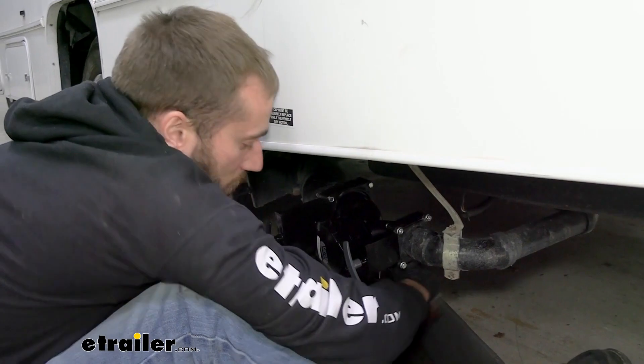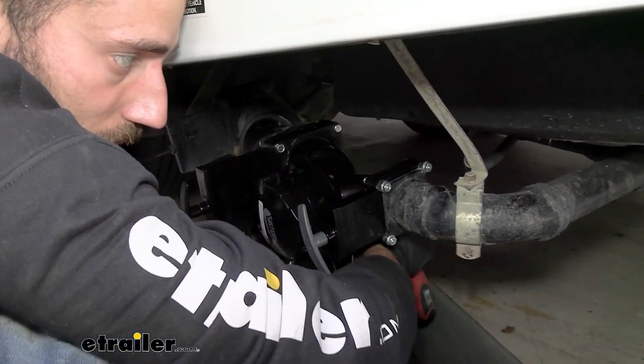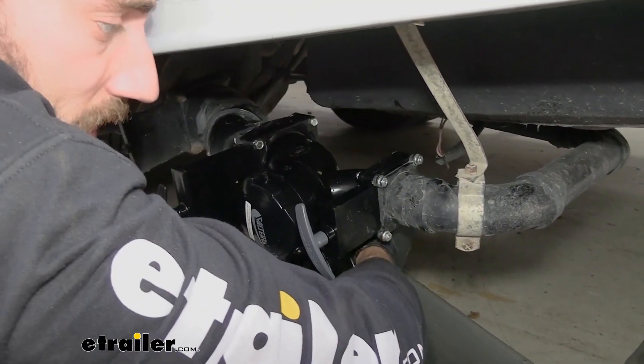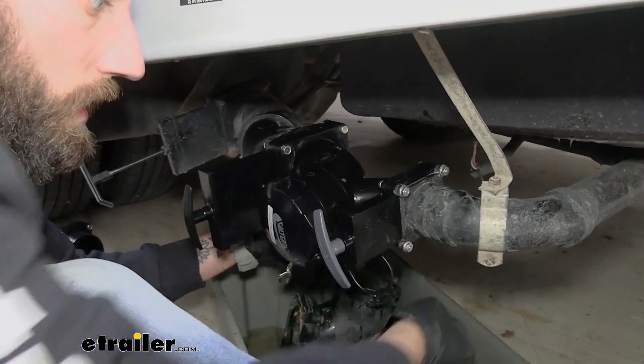While you're doing this you do want to get it nice and tight, but you want to be careful because these parts are all plastic. So if you tighten it too much you could end up cracking it and breaking off one of the little ends of that corner, and not being able to fully tighten it back down. At that point you'd have to cut the pipe and start gluing on parts.